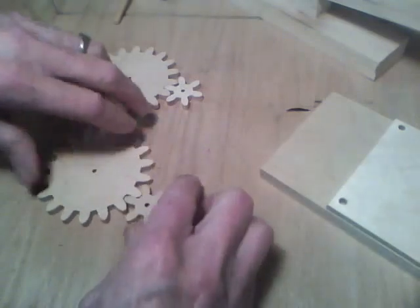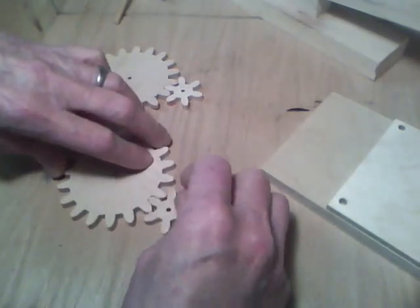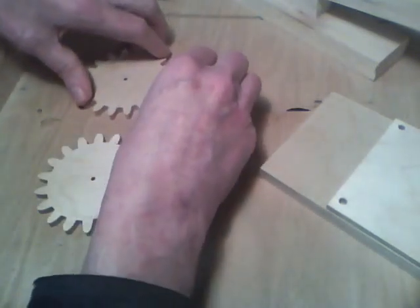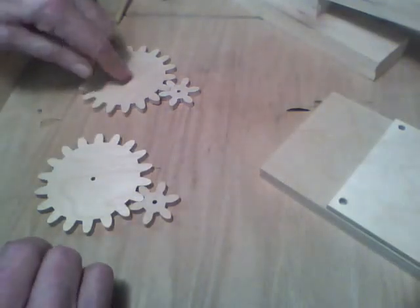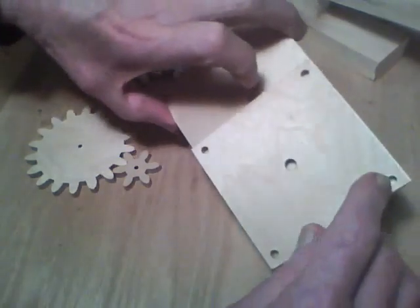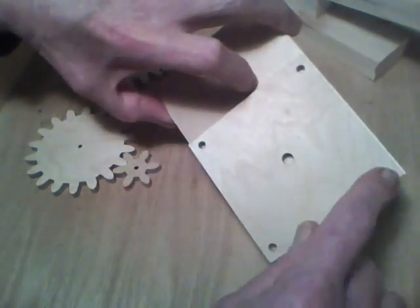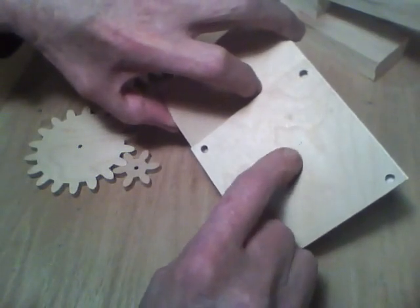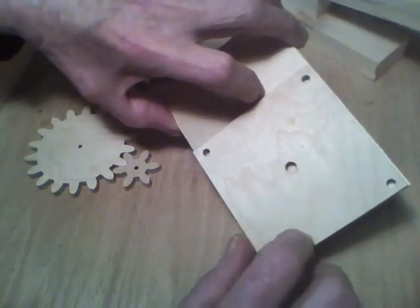I separated the gears and they run pretty smooth. I'll be drilling these holes out to quarter inch, and we'll start with drilling the 3/16-inch holes in the corners for alignment. Then I'll drill this one out — just over a quarter inch, one size up.